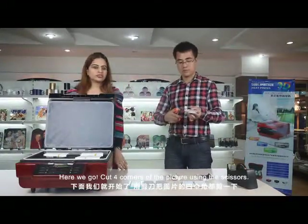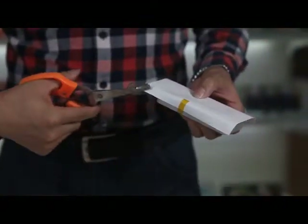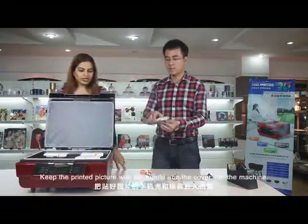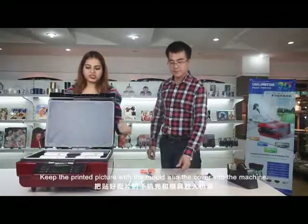Cut the four corners of the picture using the scissors. Keep the printed picture with the mold and the cover into the machine.